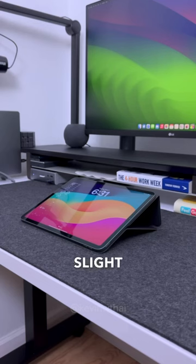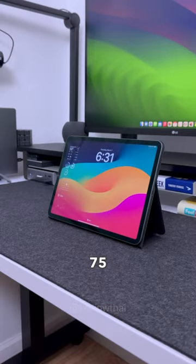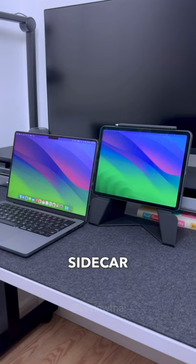The first one is at a slight 20 degree angle, which is good for drawing. The second one angles the iPad at 75 degrees — this one is great for watching videos. And the last one raises the iPad closer to eye level, about 3 inches high, which is perfect for sidecar or universal control.